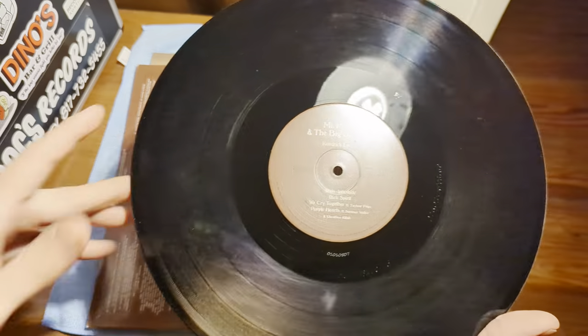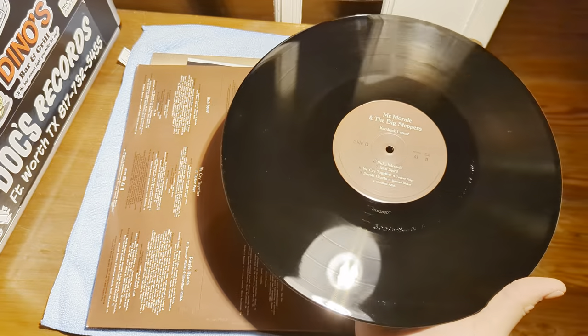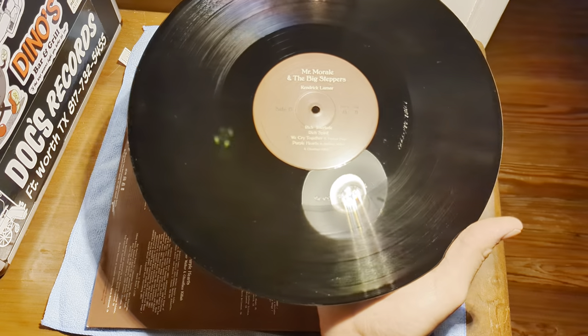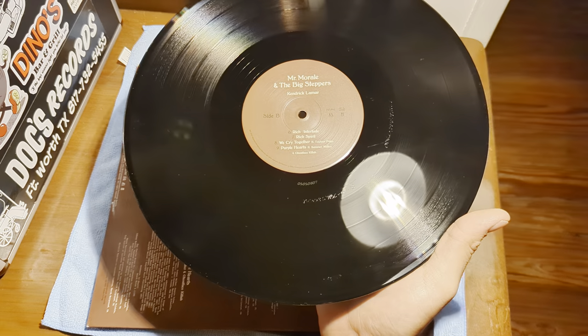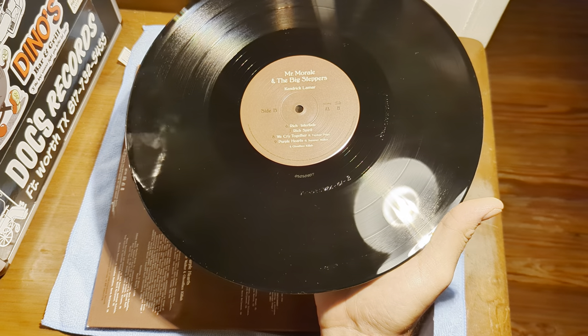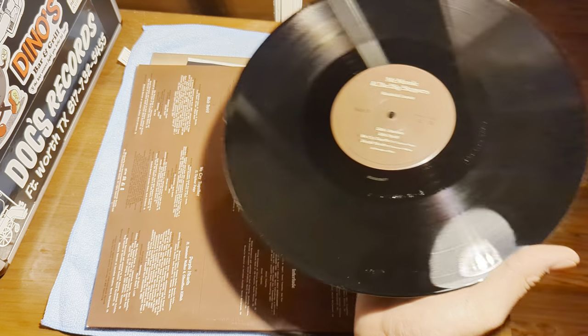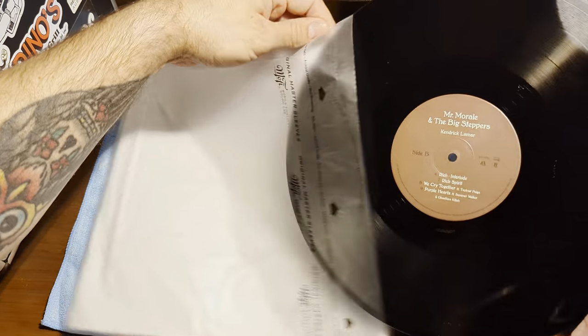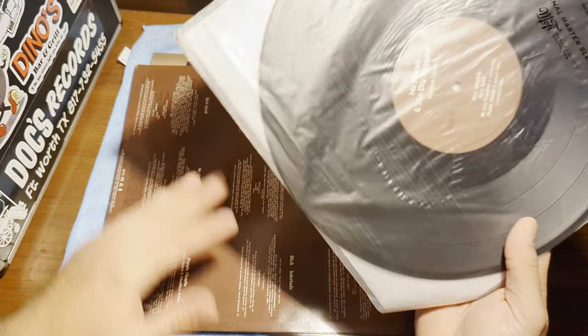If anyone thinks you don't have to clean new records, just pull up a light and look at it under the light. I can't see how people don't clean new records. I get a lot of audiophile records that are just filthy from the pressing plant. So please, everyone, clean your new records.